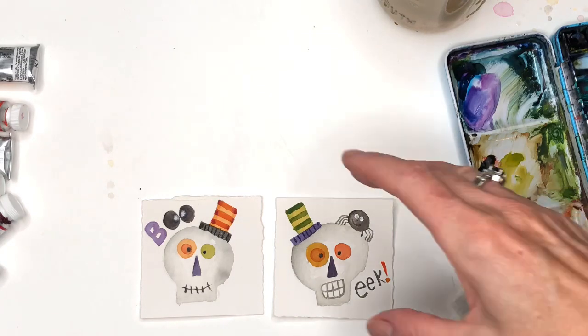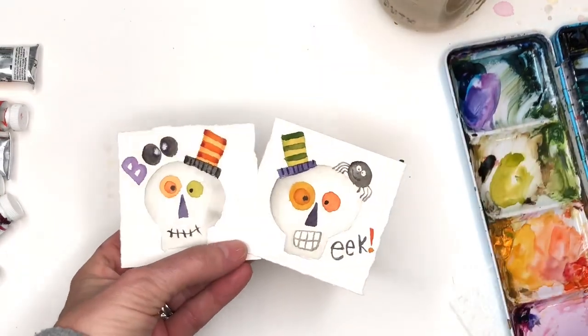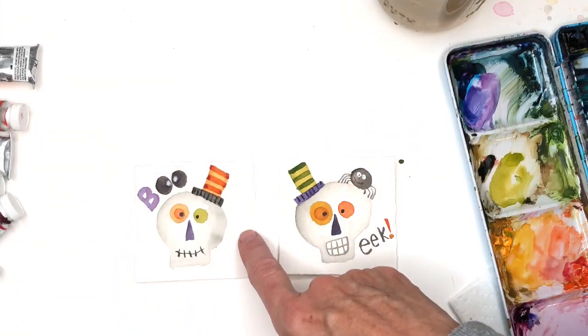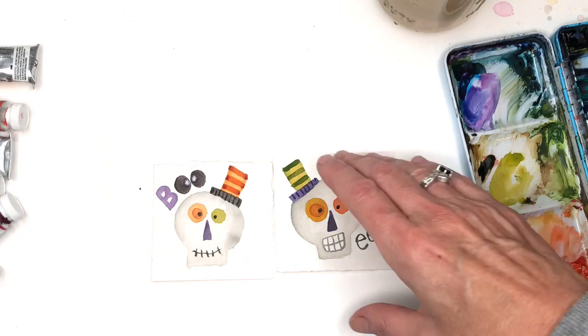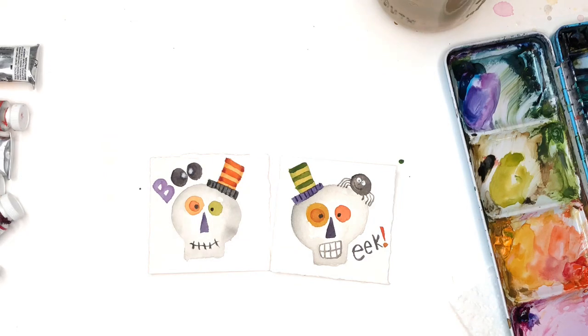I hope you guys enjoyed this little Halloween Mini Monday Madness. You can write in the words. I hope the skulls are fun — you can do a million of these with different hats, witchy boo hats, and other little creatures, like worms coming out of their eyes. Play around with it and have some fun. Don't forget to hit the bell notification button to know when my tutorials are up. Also check out the Patreon — I have a bunch of little Halloween doodles you can download if you're a Patreon member. Take care guys and I'll speak to you soon. Bye!